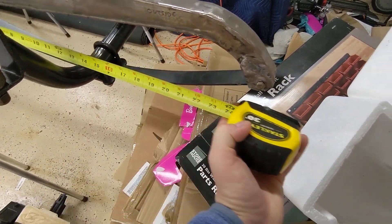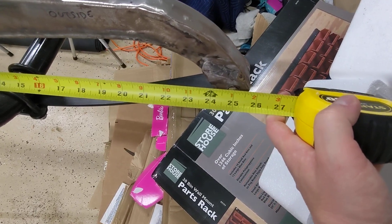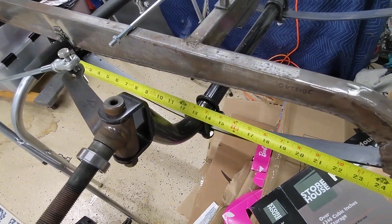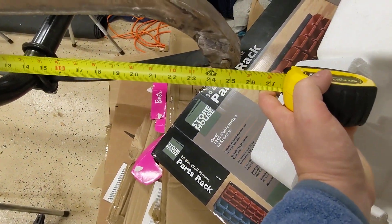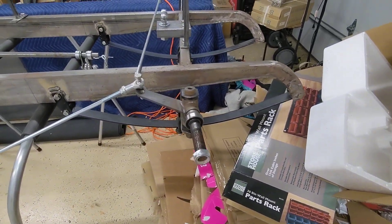These are all the critical dimensions. From there to there is 24 and a half — 24 and a half center to center. Overall, I think it's 25 inches.